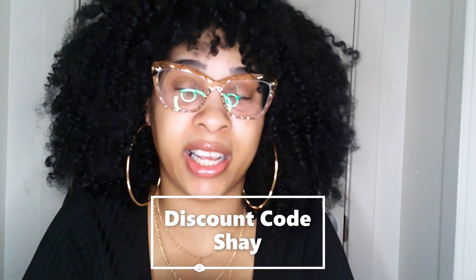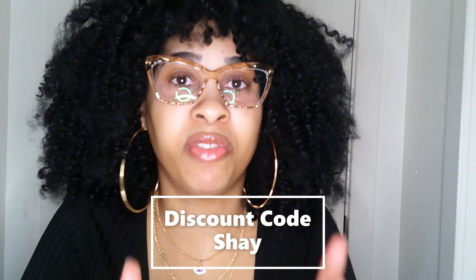If y'all want these glasses, the link will be in the description. And I will leave the code right here — the code is SHAY, S-H-A-Y, for y'all to get 15% off your first order. They're also having a Mother's Day sale, so don't forget to go over there and get your mom some for Mother's Day.